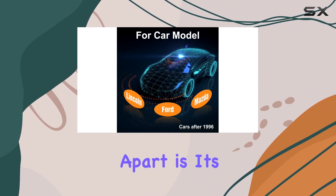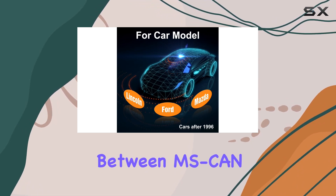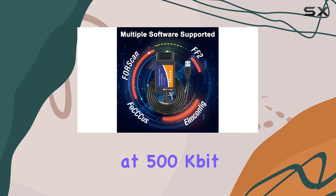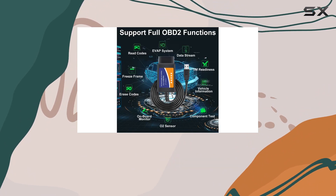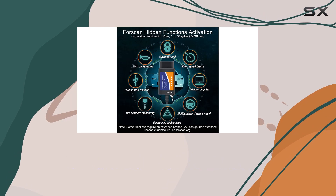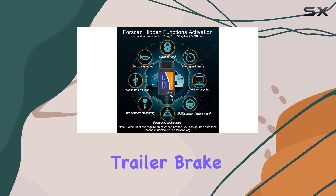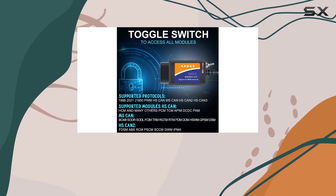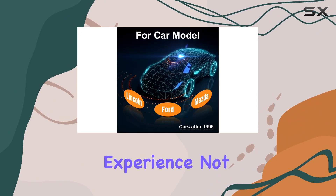What sets this apart is its ability to toggle between MS-CAN and HS-CAN, allowing lightning-fast communication at 500 kilobits per second. From simple check engine light diagnostics to enabling advanced functionalities like Global Window, Trailer Brake Controller, or even tweaking tire size correction, this tool empowers users to personalize their driving experience.